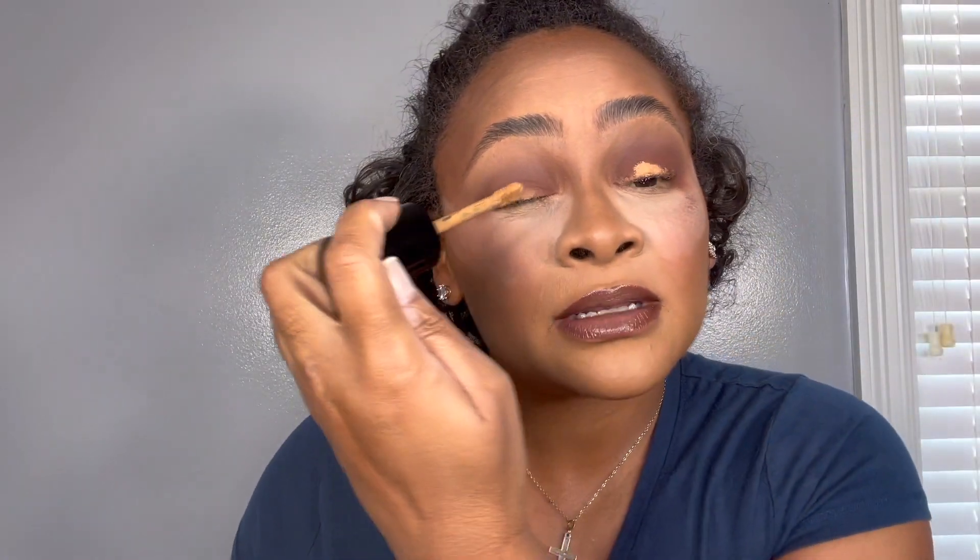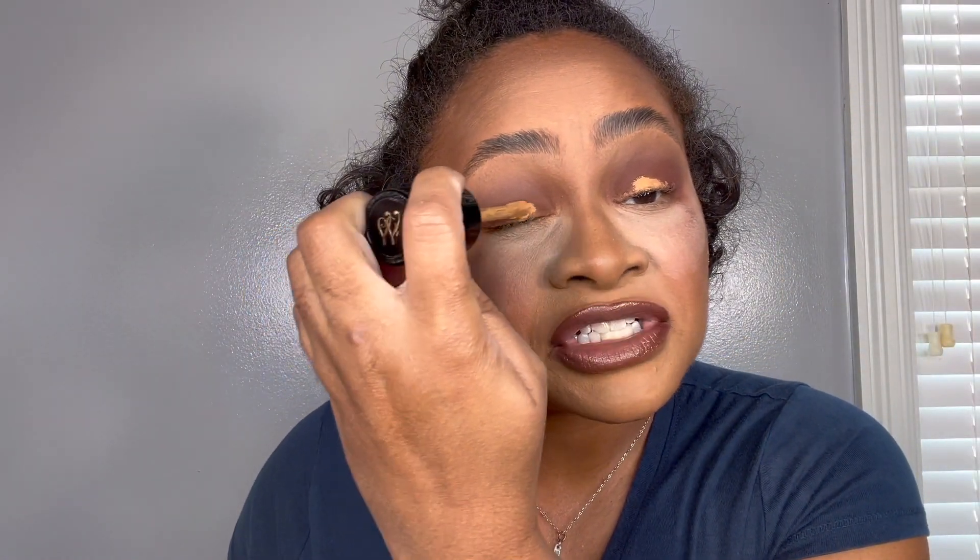This is what the eyes are looking like. I'm going to take some of that Warm Sand Too Faced Concealer and just pop some right on the lid. We're going to blend it out and pop a shimmer shade on there — we're not doing a cut crease. It does not have to be neat or anything. We just want to blend that out all over the eyelid.